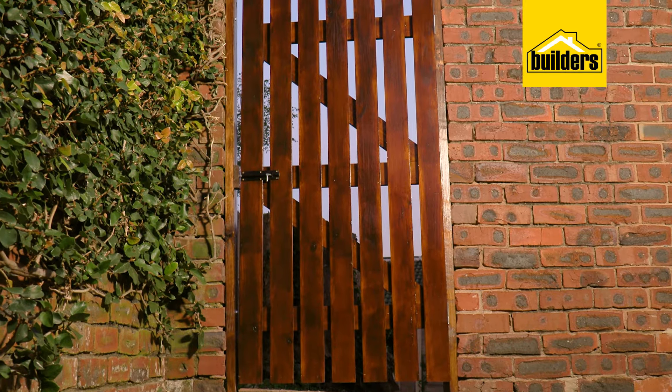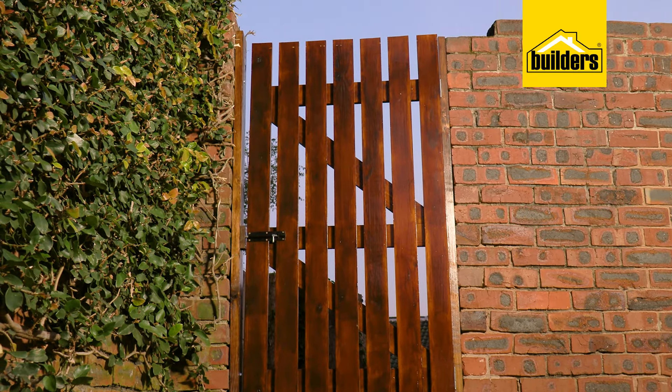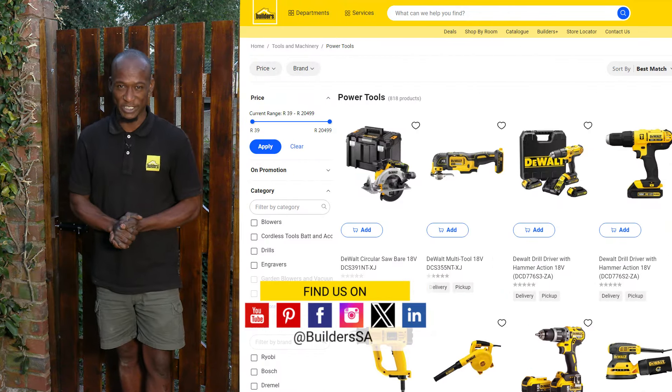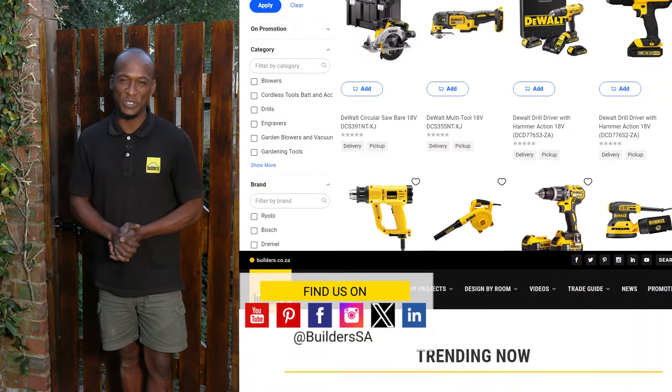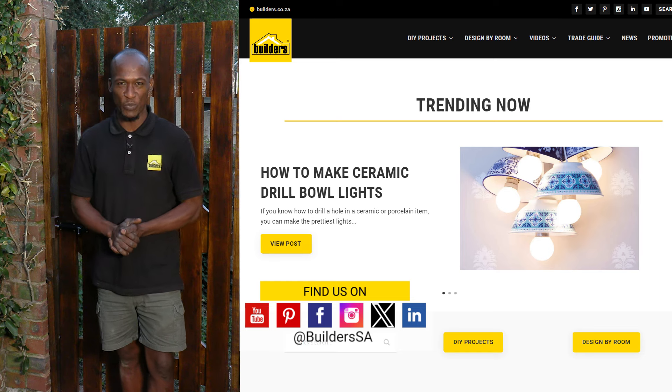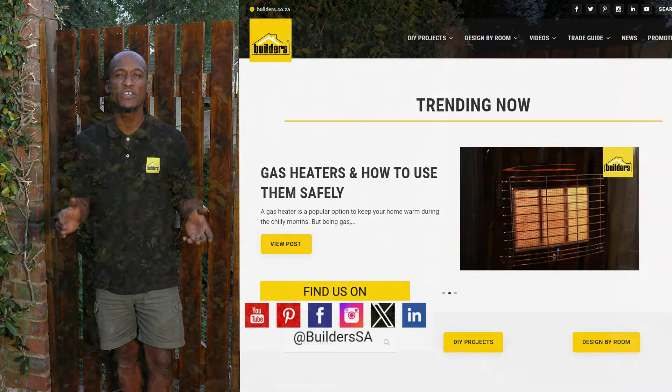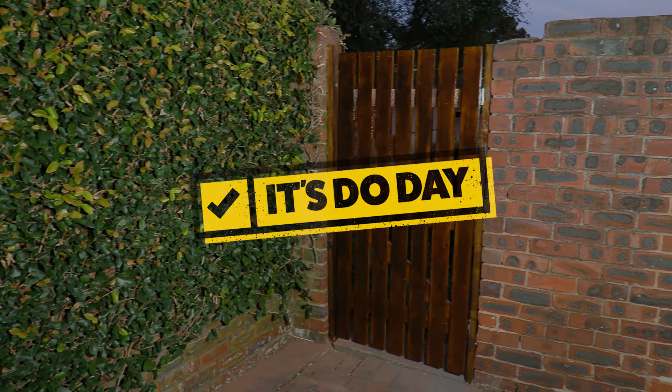A simple yet classic home DIY is easy with the right materials and tools, and Builders has it all, either in store or online at builders.co.za. For more videos like this, check out the blog on the website. It's due day for home. What are you waiting for? Get to Builders — get it done.